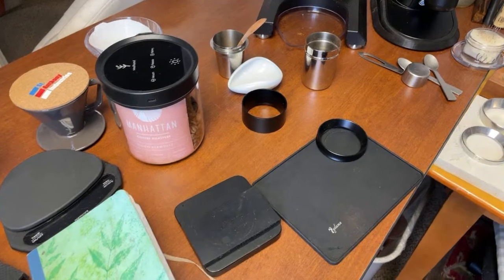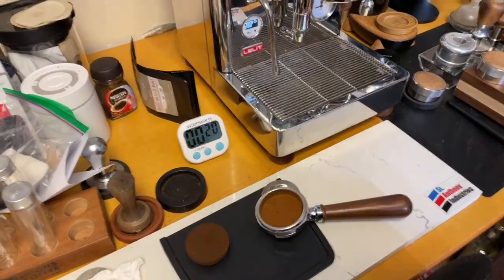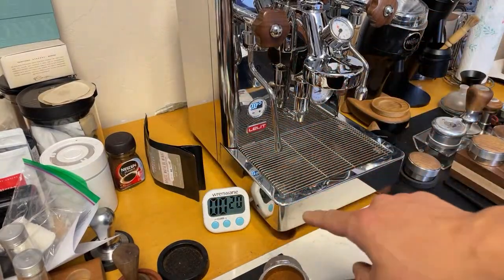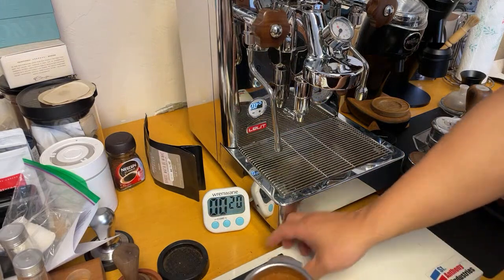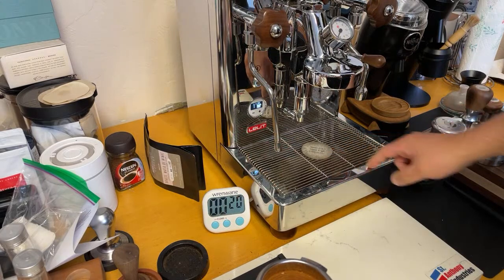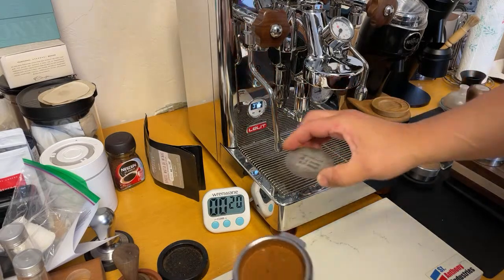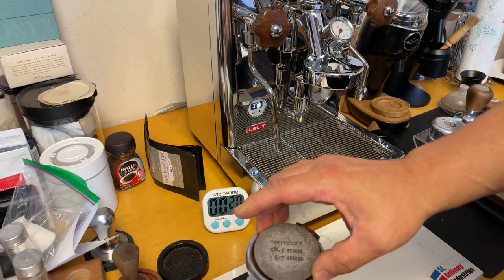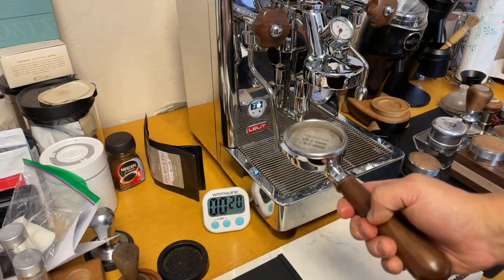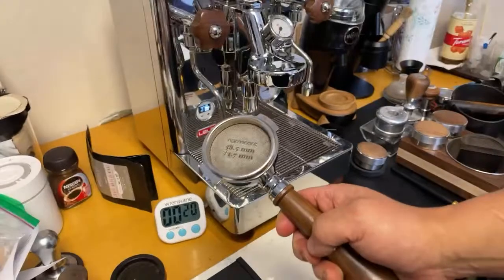Let's move over to my machine. I got my timer there as well. I'm going to wait about 20 seconds. Before that, I'm going to heat up my shower screen — I have the screen on top, making sure I heat it up first, because you don't want to put cold metal on your puck. So puck screen there, and I'm just going to lock it in.